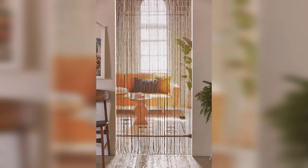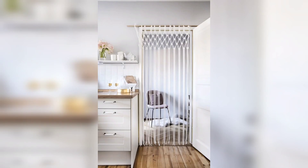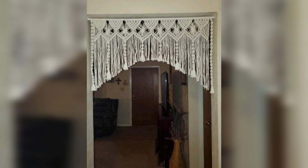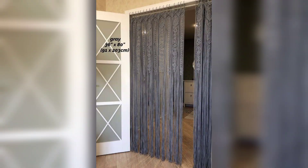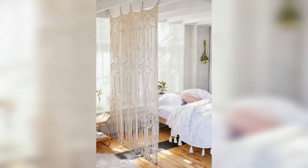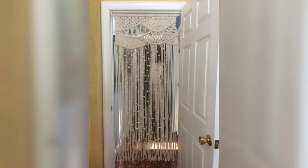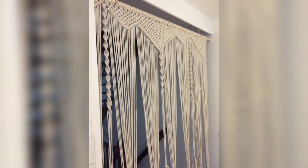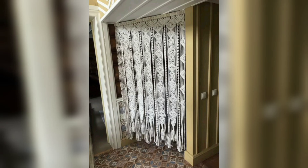Now enjoy your creation. Step back and admire your beautiful macramé room divider. The intricate knots and patterns you have created will add a unique and artistic touch to your space. Creating a macramé room divider is a rewarding DIY project that allows you to express your creativity and elevate your décor. With patience and practice, you will master the art of macramé and have a stunning room divider to showcase in your home. Happy crafting, and don't forget to subscribe to DIY Creations.